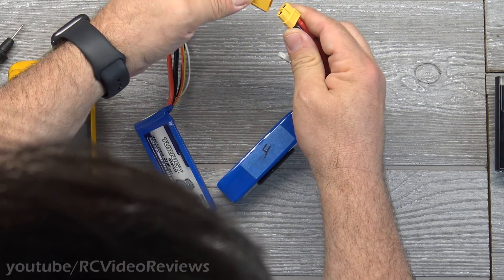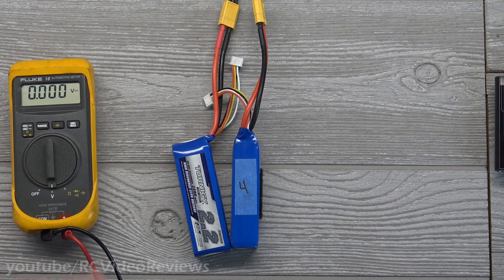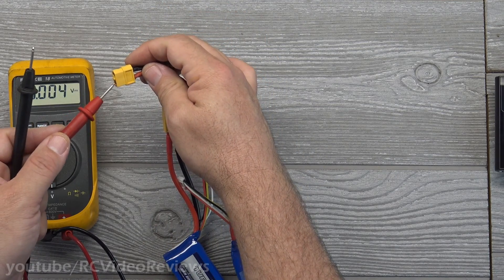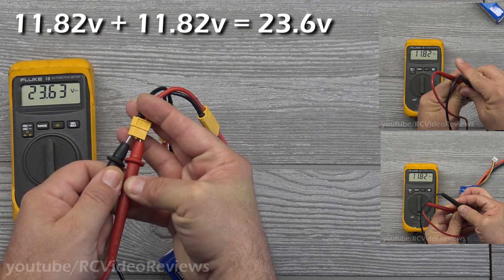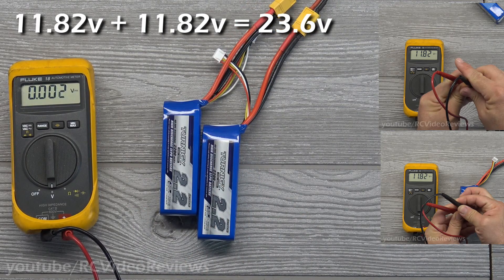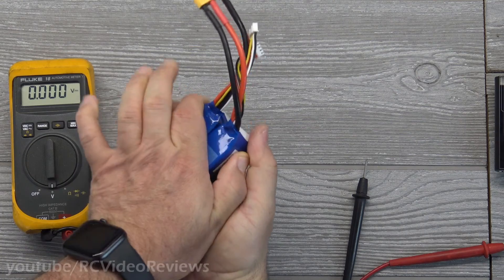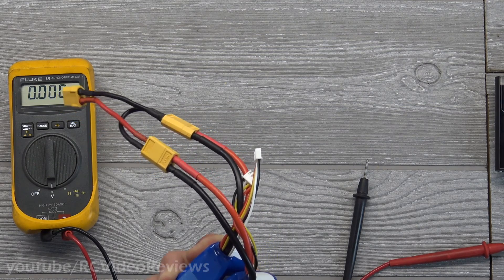I'll connect the series connector — just follow the shapes, don't worry about the colors. Now I've got my series connector on. Watch what happens — no smoke, no fire, no sparks. We connected positive to negative, which is what series does. Connecting my meter to the output lead — the six-cell was 22.87; these two three-cells in series read 23.63. We've taken two three-cell packs and put them together in series, giving us a six-cell battery.